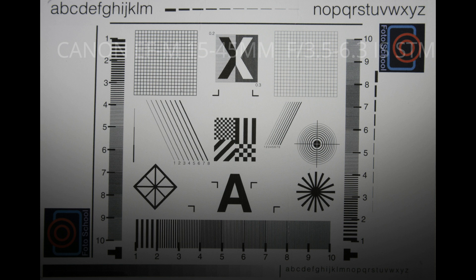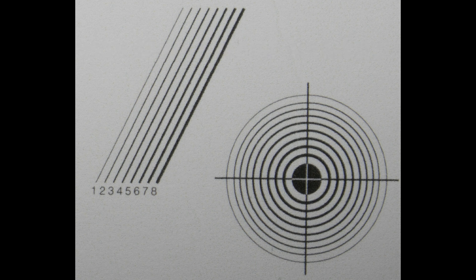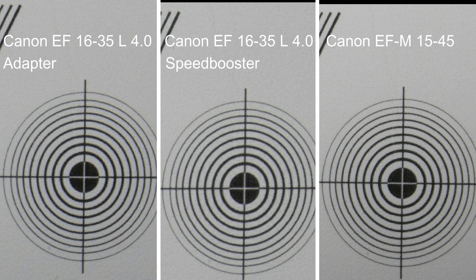The much cheaper 15-45mm lens, often sold as a kit lens together with EOS M cameras, actually fares just as well as the much more expensive Canon L lens, with both the Speed Booster and the adapter. If we look at the three 100% crops side by side, you will not see any remarkable differences.